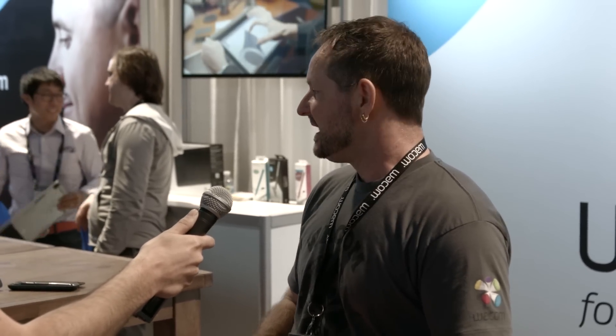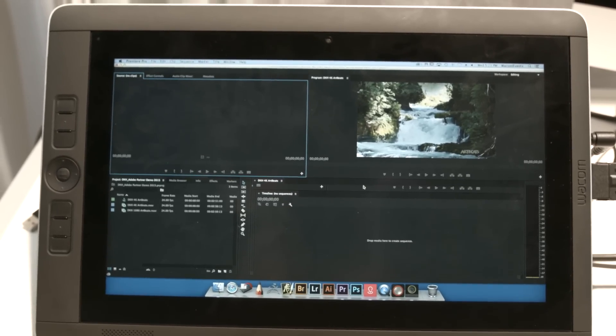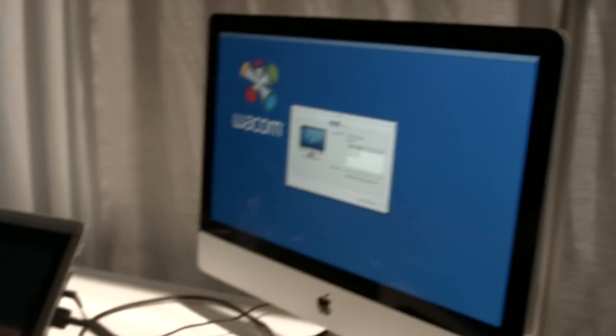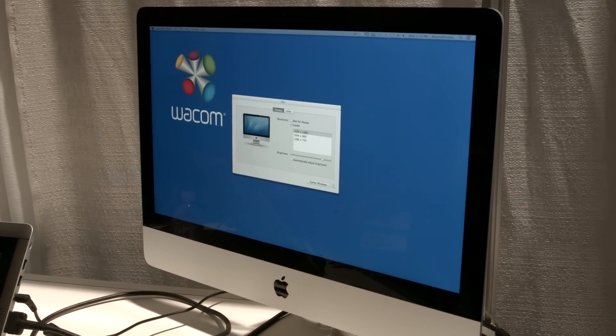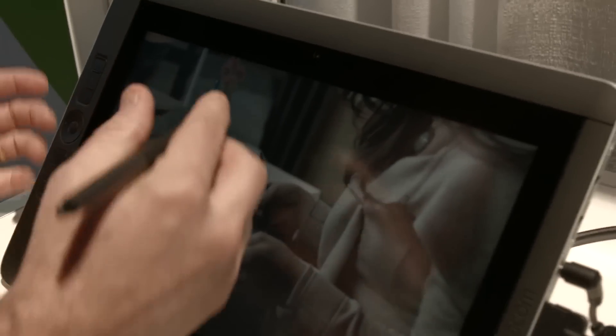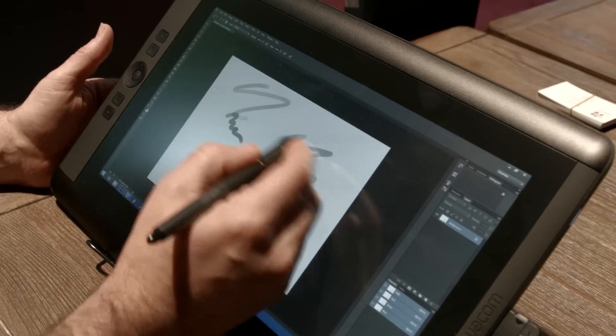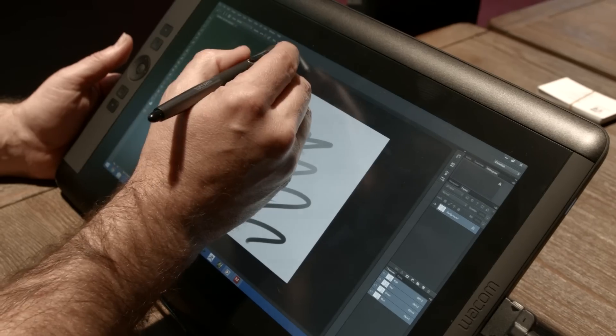We've come out with the updated Cintiq Companion, which is an all-in-one — basically a sleek Ultrabook. You can get it in i3, i5, and i7 processors running full-blown Windows 8. It's capable of running Premiere or After Effects very effectively. The Cintiq Companion 2 can plug into a Mac or PC and functions just like a 13-inch Cintiq with pen and touch capability — but with a full-blown Ultrabook environment. It has all the same pressure sensitivity, tilt, everything you've come to love about Wacom products, built into a really sweet Ultrabook.